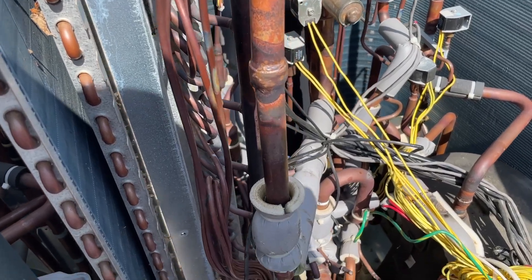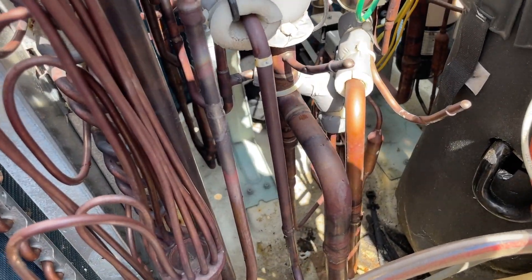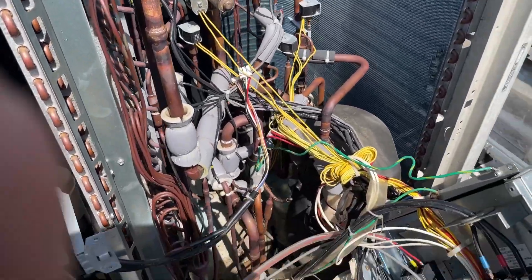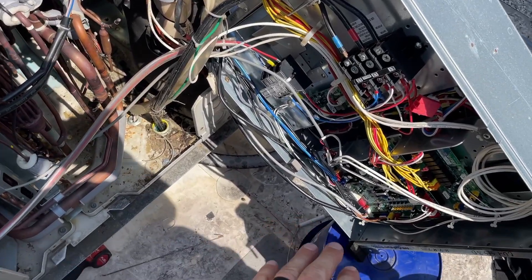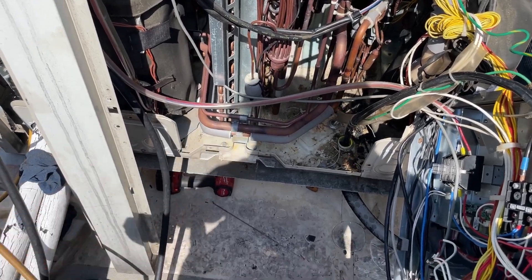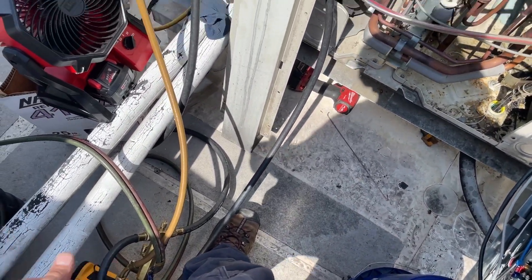There's the finished product right there, along with that joint there. Getting the unit back together now so we can get it into vacuum mode — Mode 21. You have to put these in vacuum mode before you start charging it. We've got the vacuum going.